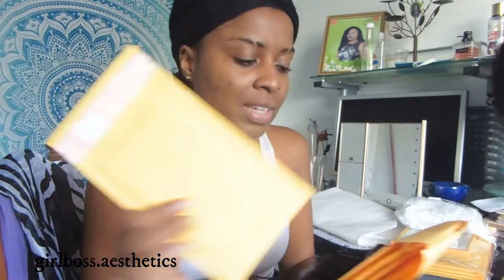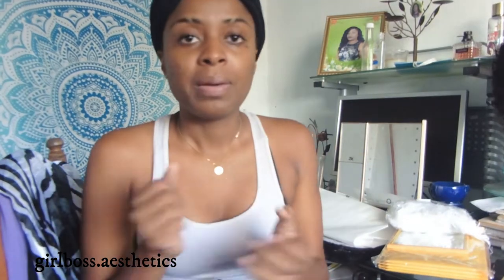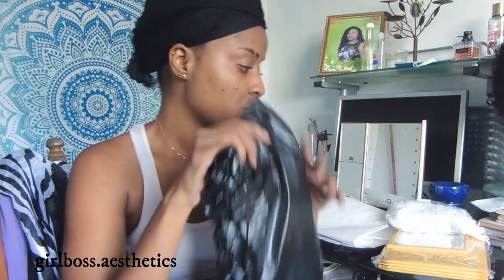I got bubble mailers in two sizes, including smaller ones for my glitters. I normally package my glitters in organza bags, but a lot of people order more than one, and the glitter glasses break easily. So I got these bubble mailers to package the glitters so they won't break. I would hate to give somebody something and have it break by the time it gets to their house.